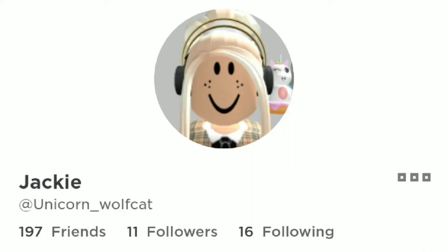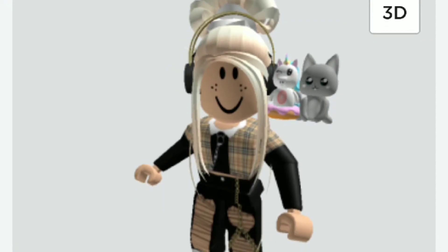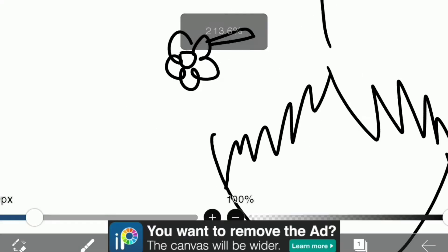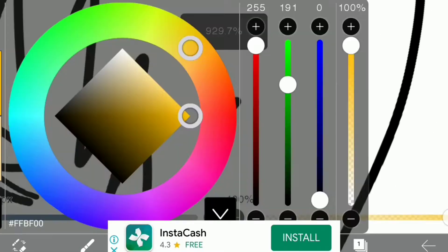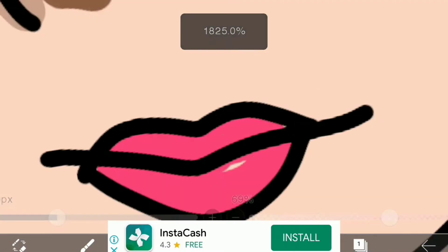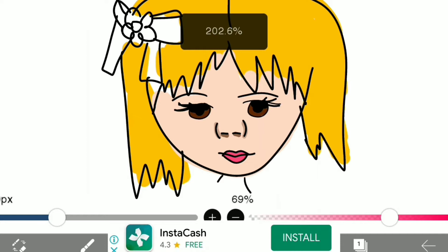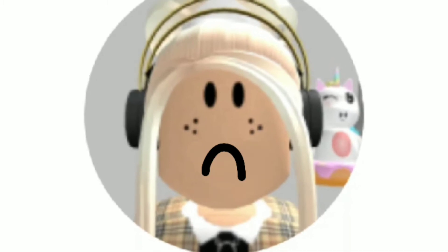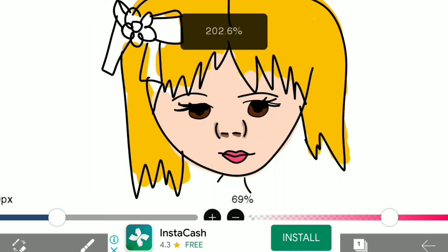Hey everyone, so today I decided to turn my subscriber's avatar into a cartoon. It started with the face and the eyes and the nose — as you can see it's so pretty, like literally. It looks exactly like her. So as you can see the nose fits perfectly.